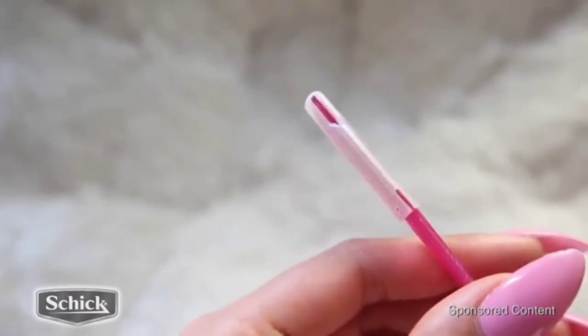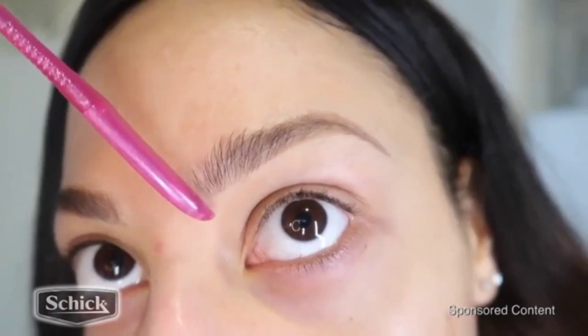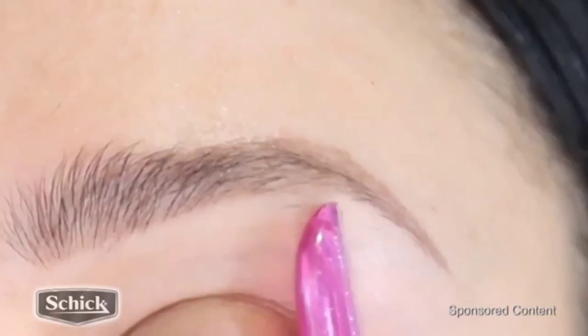Chug razors. These are so great, you guys. They are super inexpensive and they're gentle on the skin. The blade is awesome quality. It gets the job done and it doesn't irritate my skin.